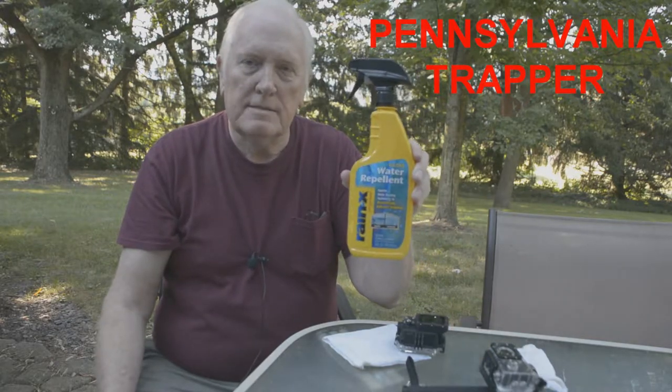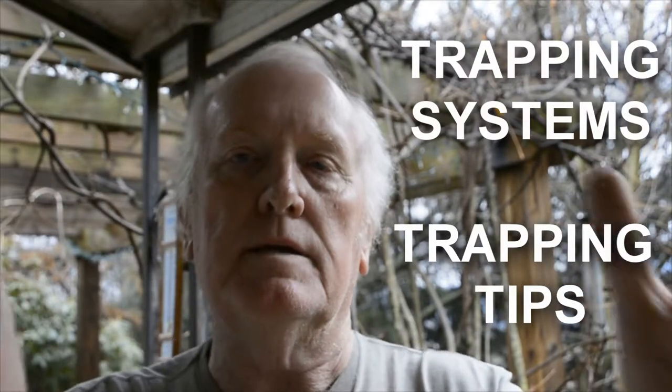I hope this little tip on using Rain-X on your action camera waterproof cases helps you in filming. If you were having trouble with water spots, here's how you solve that problem. If you want to learn more on trapping systems and trapping tips, hit the round subscribe button so you don't miss anything. Thank you so much for watching and I'll see you next time.